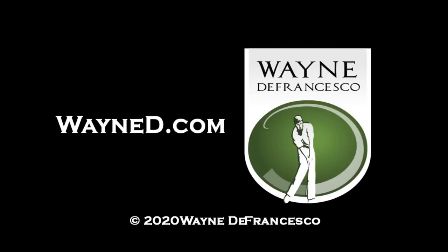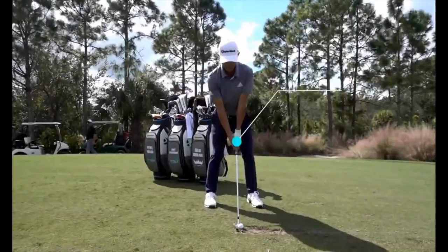Hey there everybody, Wayne D here. Welcome to the website, it's WayneD.com, and today we're going to look at the swing of a new budding superstar, Colin Morikawa.